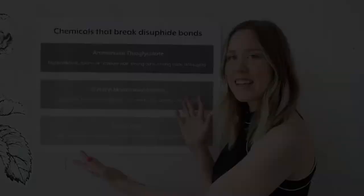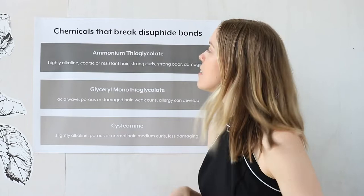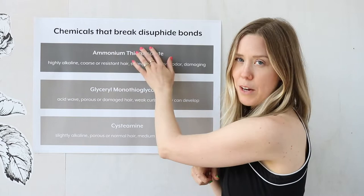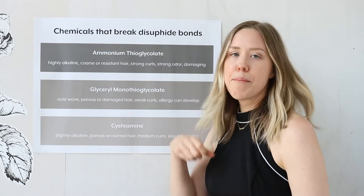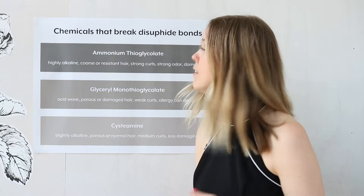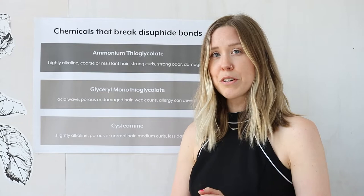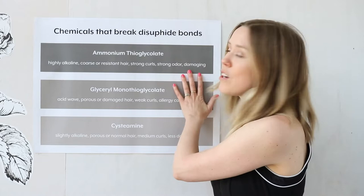Now look at this handy-dandy chart — the chemicals that break disulfide bonds. We're going to start with ammonium thioglycolate, which you've probably heard of from a little movie called Legally Blonde. This chemical is most commonly used in perm solution and it's highly alkaline, sitting at about 9.0 to 9.6 on the pH scale. It's for coarse or resistant hair and creates really strong curls. There's a very strong, almost caustic odor that goes along with it, and it's also quite damaging to hair — this is what can cause fried, really dry ends from getting a perm.